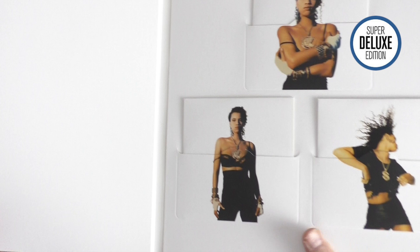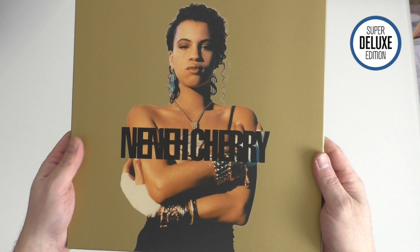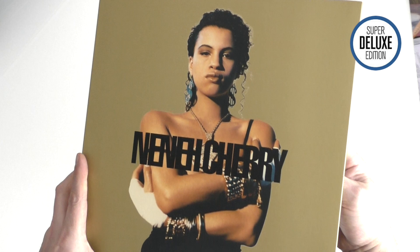It's three CDs. There is a 3LP version. They've chosen to do it large format, which to me never makes any sense, but I suppose they do it because it justifies charging a bit more. This was £45, probably still is that sort of price, which is incredibly expensive for a three CD set. Part of the way they can justify it is by making it big.